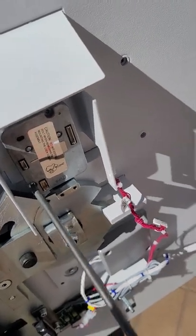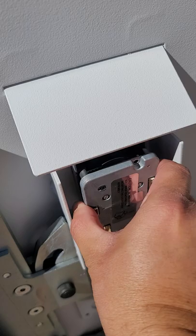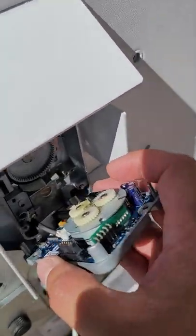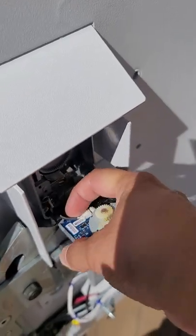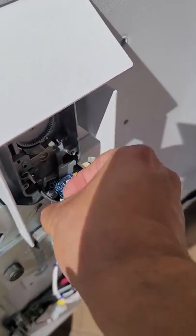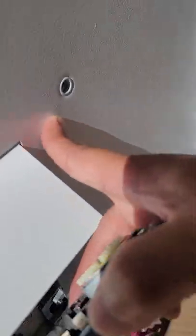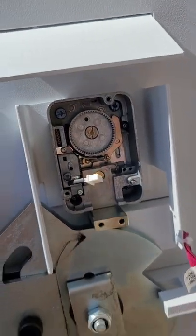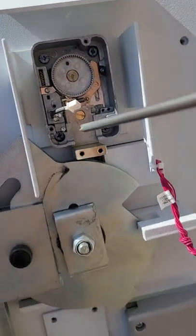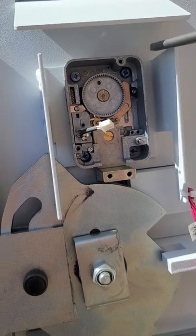It's kind of hard to do with one hand. Pull the cover out and you can see a connector on the back. Just unplug it and the cover comes out. Then you have four screws — one, two, three, four — and you have to remove those two in order to take this whole thing out.